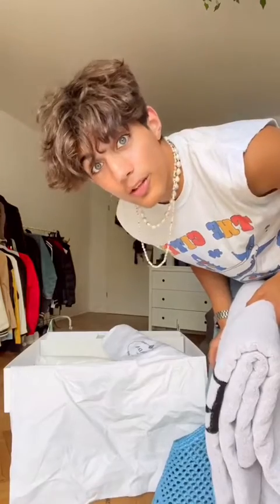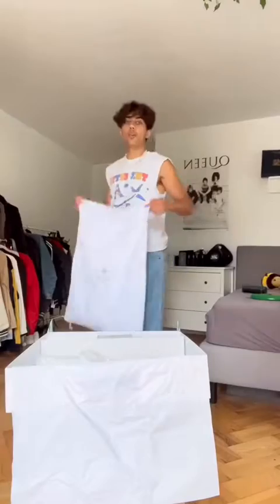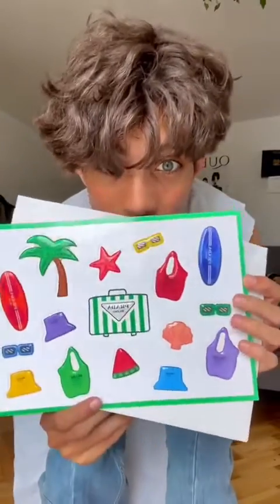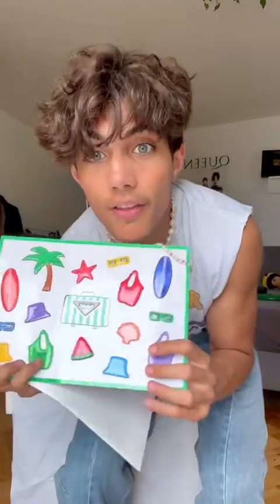This is the bag, and inside of it is a Prada towel. Now I can flex on everyone at the beach — if I even get to a beach, because I have way too much stuff to do. I don't think I'm leaving this apartment in a long time, so instead I can flex on my sister when she gets back home. We also got a laundry bag for the towel, and a bunch of Prada stickers. Look how cute they are — I love these, they're amazing.